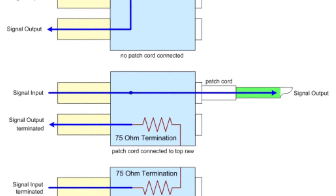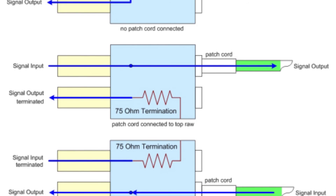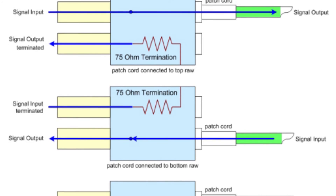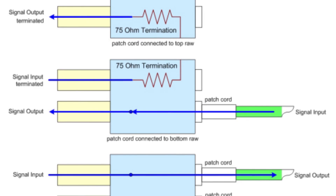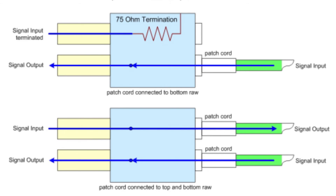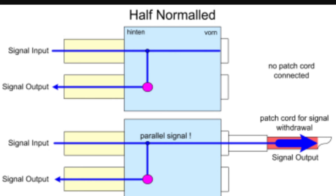A normal connection does however mean that as soon as a patch cord is plugged into either the top or bottom jack, the natural flow created by the normal connection is broken, and the respective input or output will flow down the patch cord instead. A half-normal connection is one in which the top jack, or output's hot and cold terminals, are connected to the bottom jack, or input's hot and cold normal terminals.